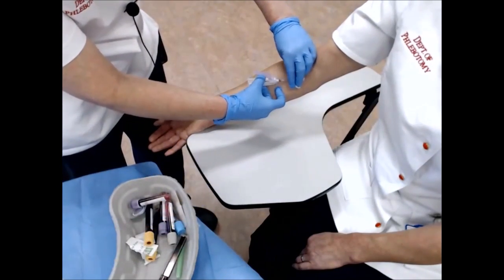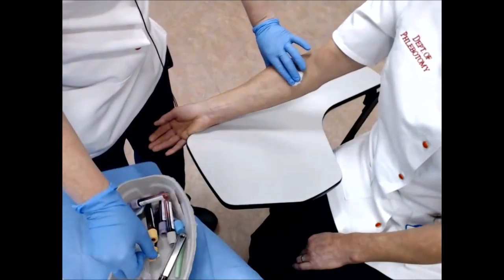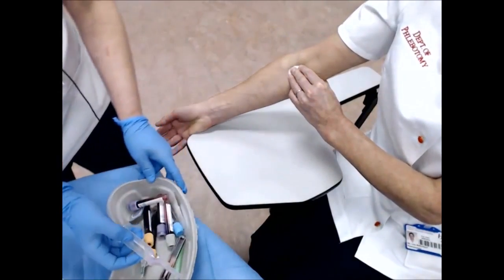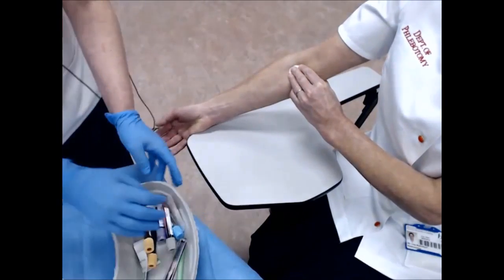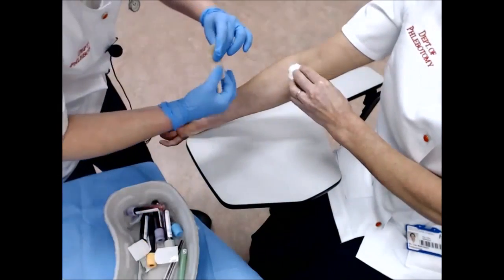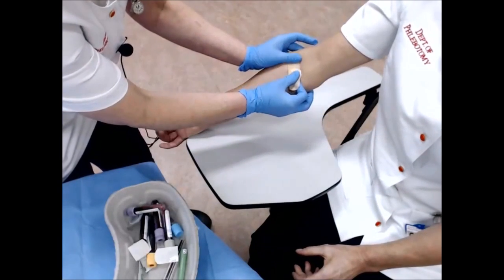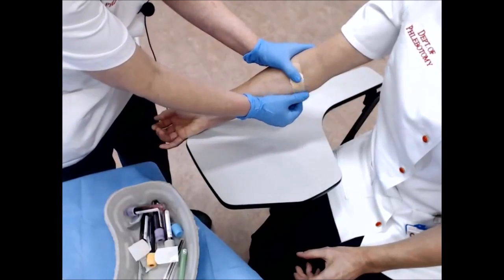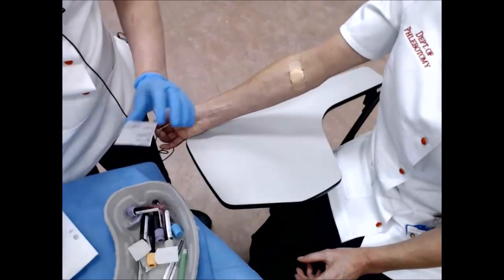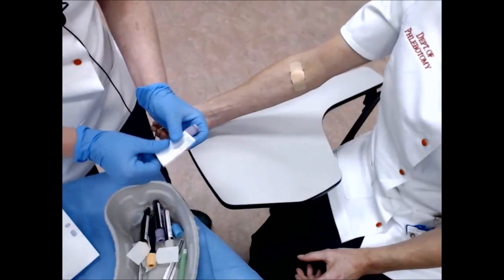I then cover the site with cotton wool, retract the needle, close the safety, and have the patient push down on the cotton wool. I discard the needle into the sharps container, apply a plaster, and then label the tubes by the patient, ensuring that the labels do not go over the top or the bottom of the bottle, but just around the center.